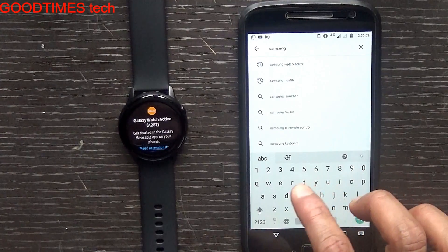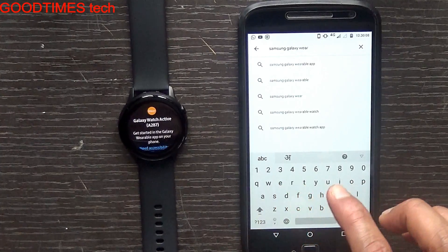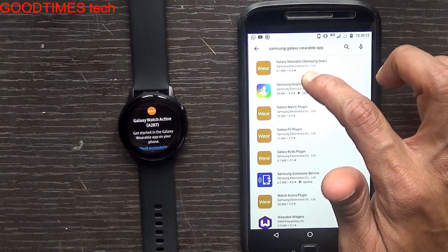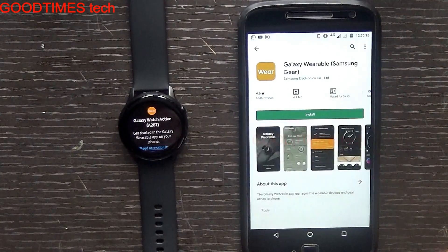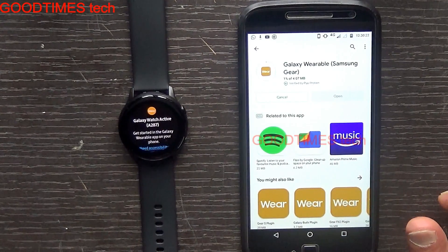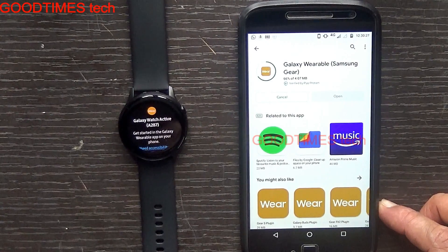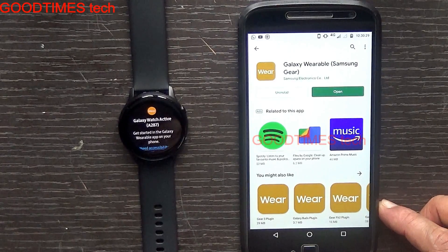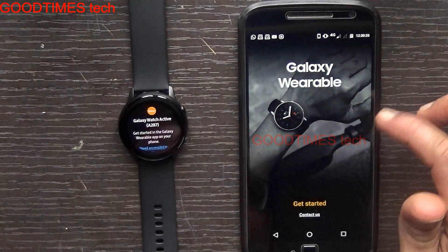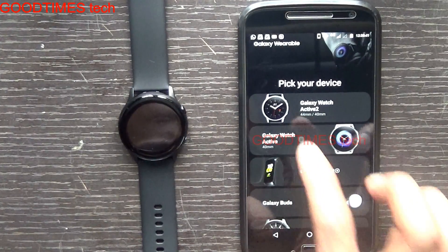Search for 'Samsung' or just 'Galaxy Wear.' This app is from Samsung Electronics — select that one and install it. Now open it, tap 'Get Started,' slide it up, and here we can see the Galaxy Watch Active — just touch on it.